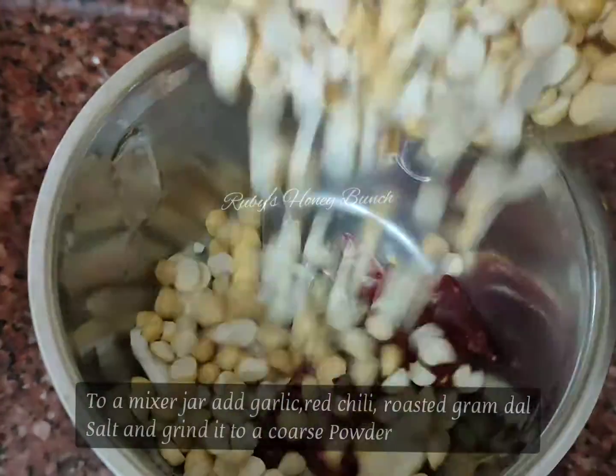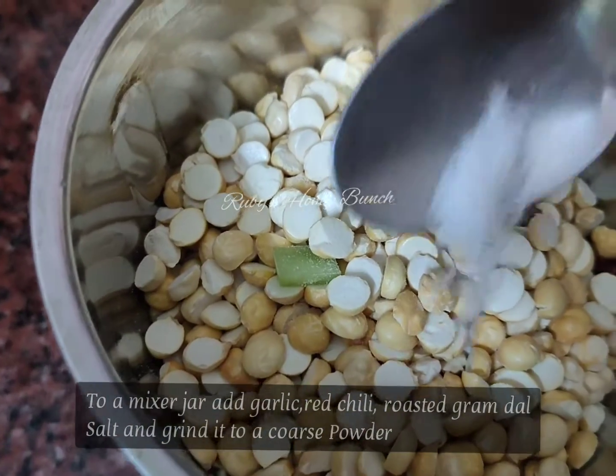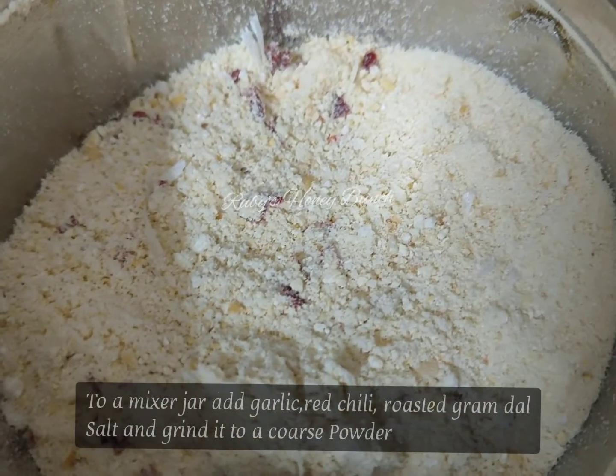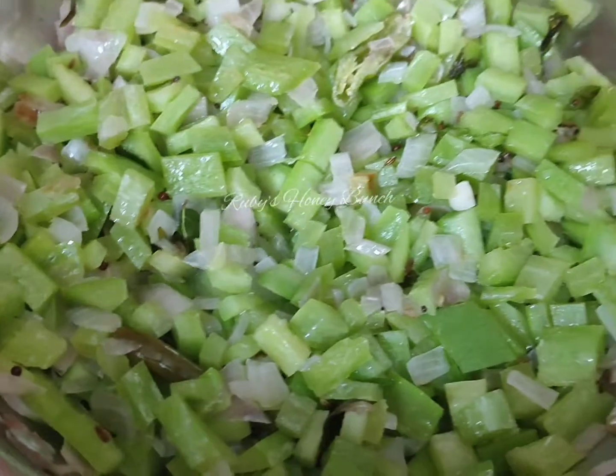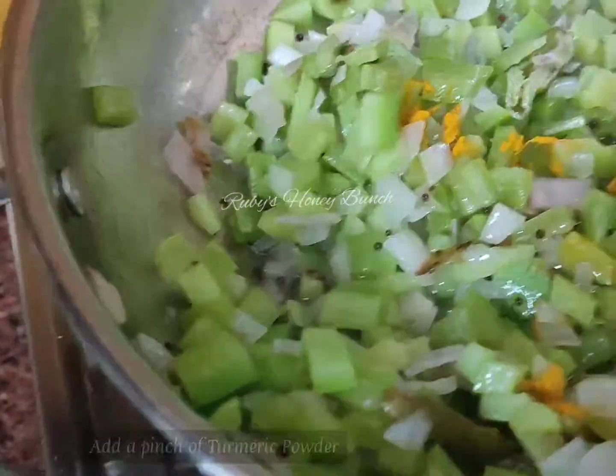Add the lid and add it to the lid. We're going to cook it in a masala mix. Mix it in the jar. Add the garlic in the pot.